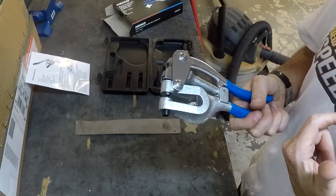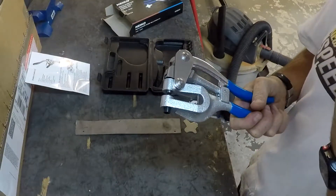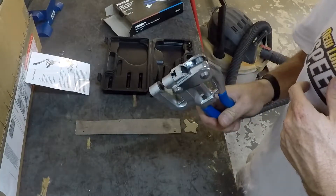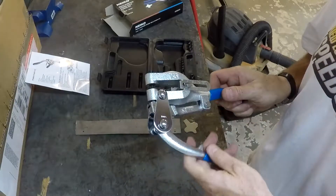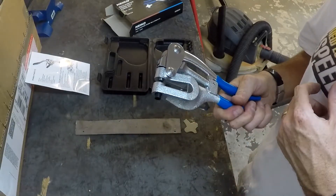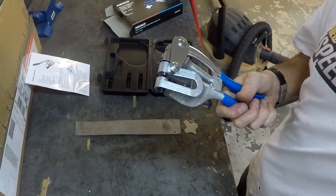There are no replacement dies for these that anybody can really find. There's some discussion of whether the replacement dies for the original American brand fit or not — they probably do, but I haven't been able to verify that. That was the biggest complaint I could find about this tool. For 20 bucks, I think it'll work for now — thanks for watching.